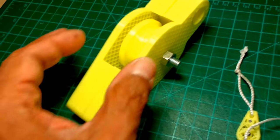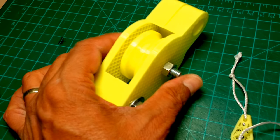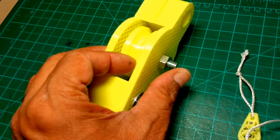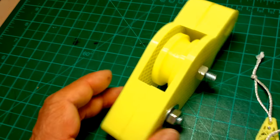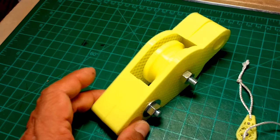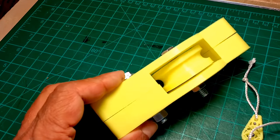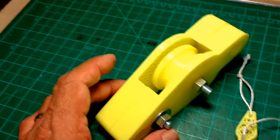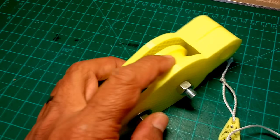It works as-is because it's riding on the smooth neck of the bolt — only the last half inch is threaded. But being that this is PLA, and even if it were ABS, I think it still needs ball bearings to keep it spinning freely without friction and without the risk of heating up the material from heavy use.